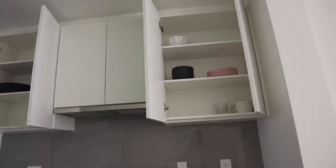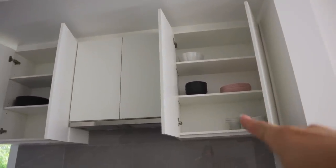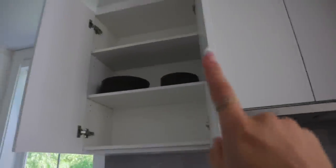Here's what I came up with: I'm going to put bowls in this cabinet because we have a lot of random little bowls, and then plates can go over here so there's lots of room and they're separated. This is definitely going to work.